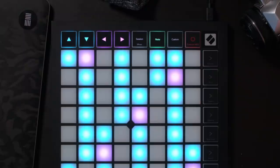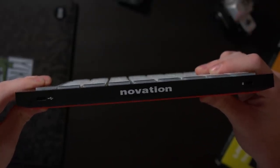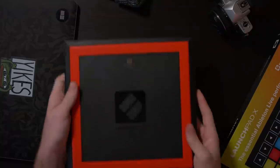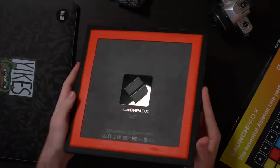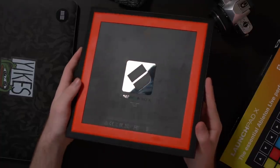Another thing I'm quite a fan of is these new squared-off edge buttons — I think they look quite nice with this new design. The only branding on the device is the Novation text on the top side as well as a full RGB LED Novation logo in the top right corner. The back also looks really nice, featuring a Novation logo and a shiny little Launchpad X logo.